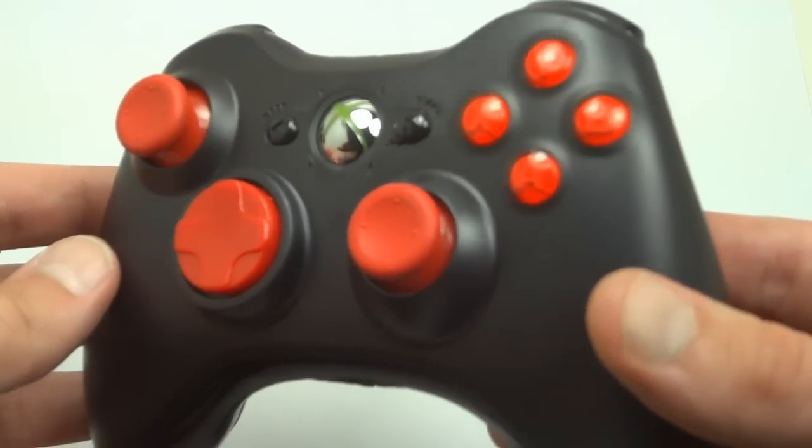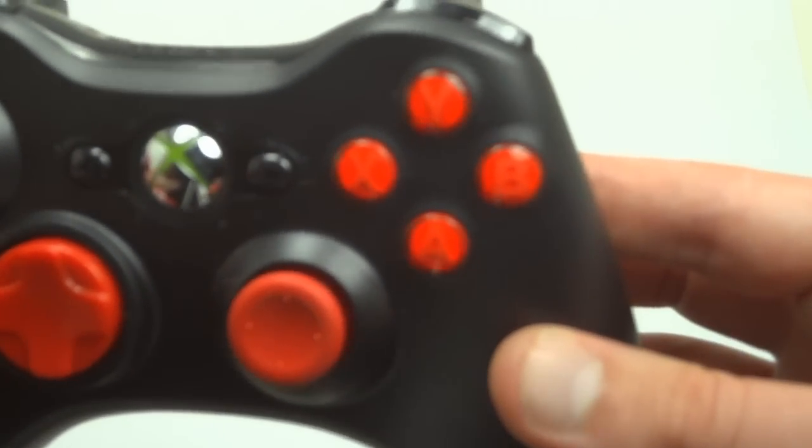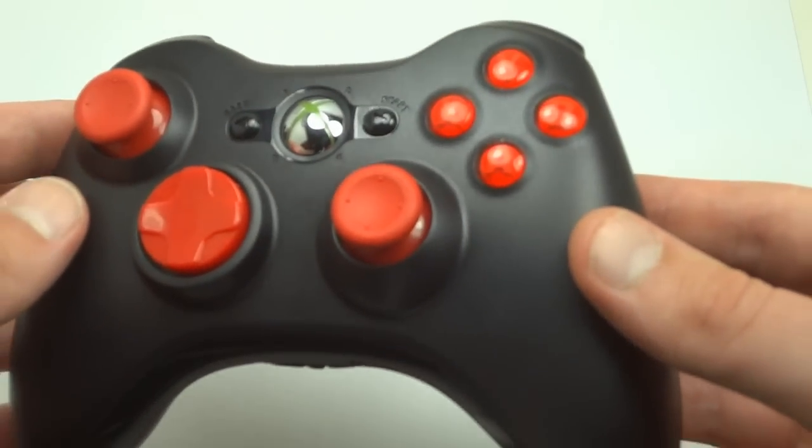What's going on you guys? This is Drew from Mods Armory. I'm showing you guys the custom ABXY buttons that we have here at Mods Armory.